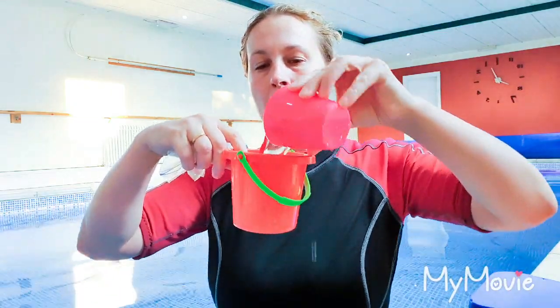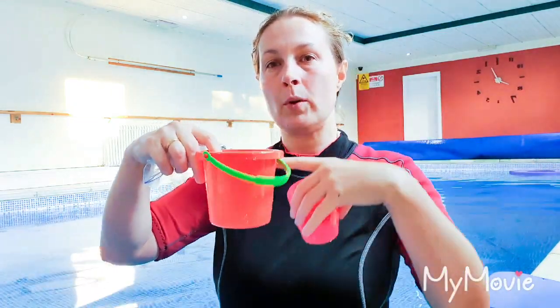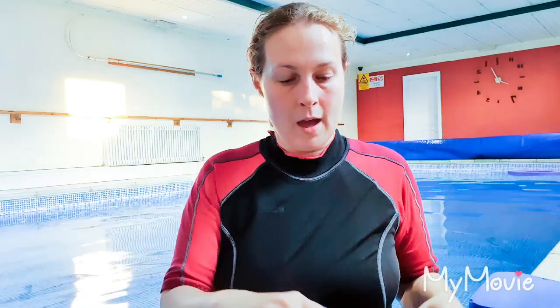Not too big — nobody likes swimming through the splashes. When they come back, they'll pour it into their bucket and keep going until the bucket is full to the brim. When they've filled it up, is that what they expected? How many did it take? Were they surprised by that? It just gets them thinking about it.